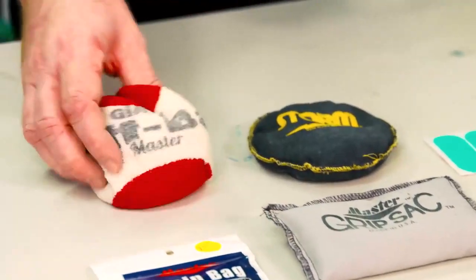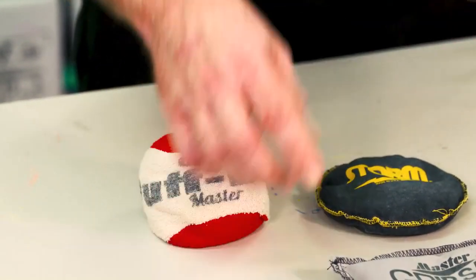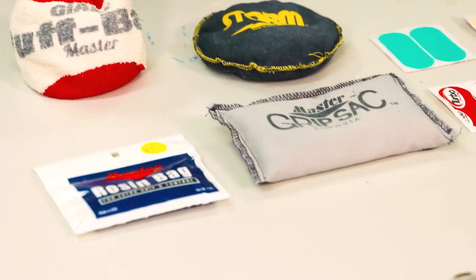If you have a dry hand — and a lot of the time I see this with older players, as our hands dry up as we get older — we're going to use the material that does have a little bit of chalk to it, maybe a puff ball or a rosin bag. Another one that's talked about is the hand conditioner.